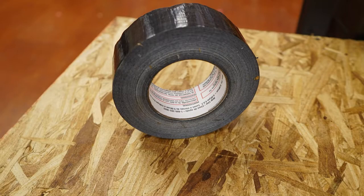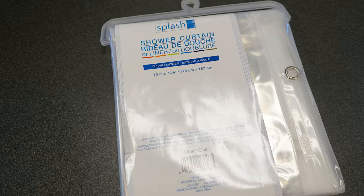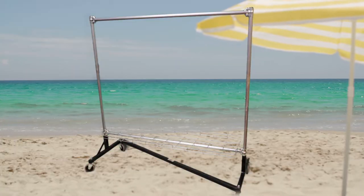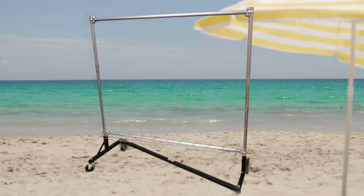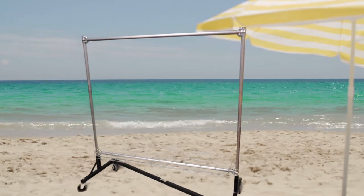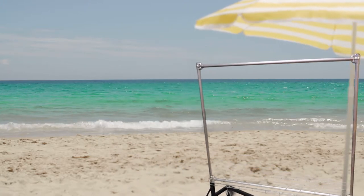What you need is some duct tape, a clear plastic shower curtain — I got the heavy duty model — and then some sort of a frame. Because I'm also the drama teacher, I had one of these costume hangers where we hang costumes during shows. It's on wheels so it's handy because I can wheel it into other classrooms. This one is made out of metal, and duct tape sticks easily to it.